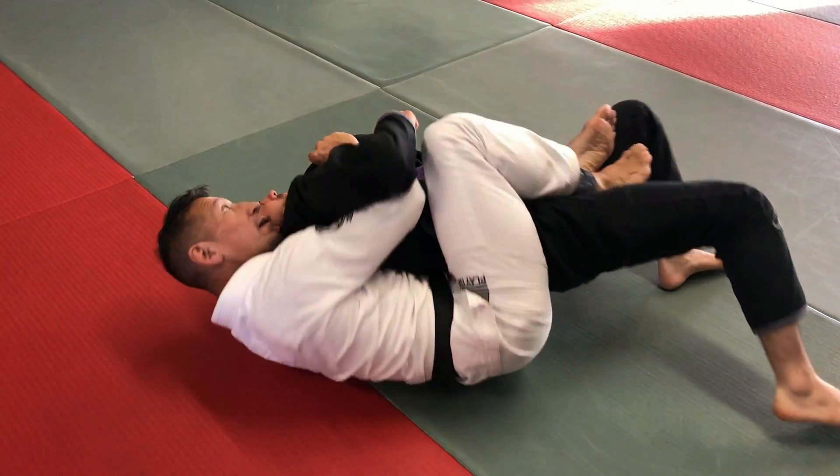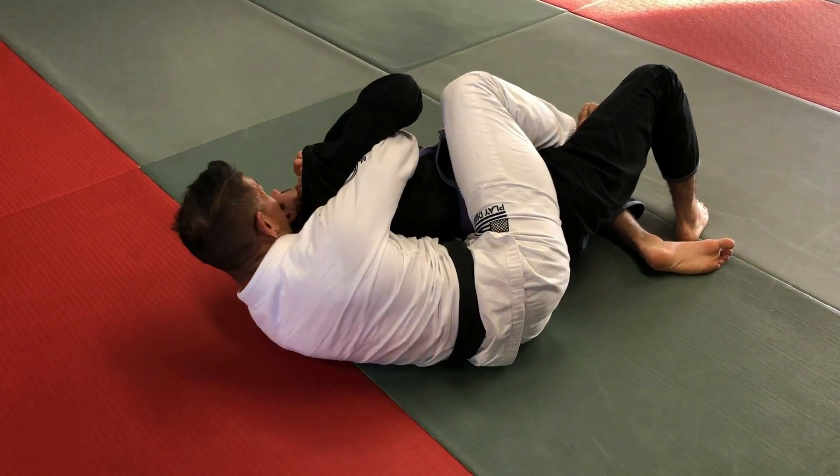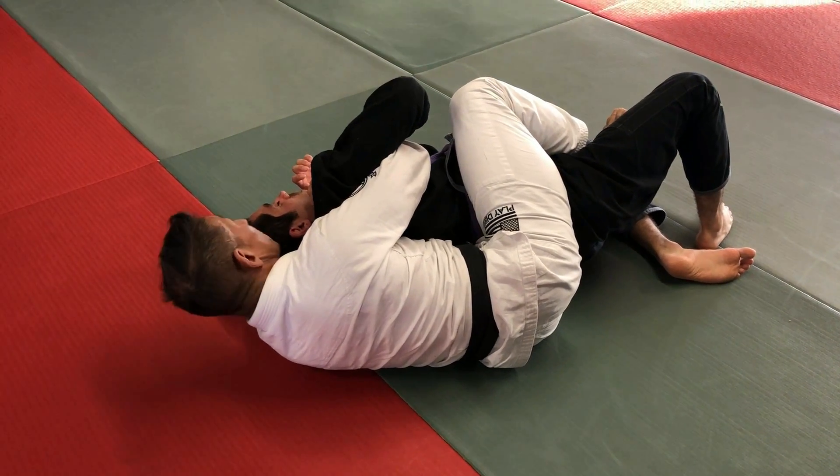Pass the collar, ear to ear, attach to the other side, finish right here. However you guys want to finish.